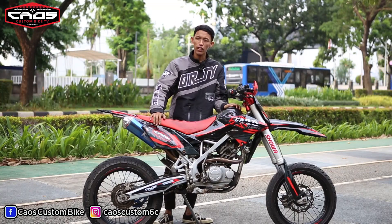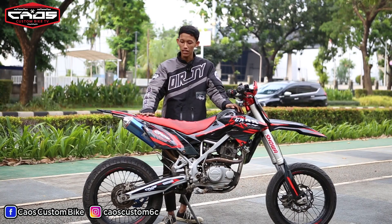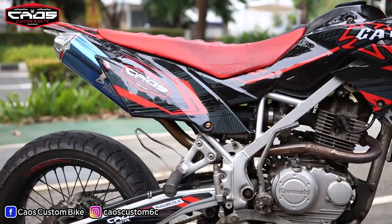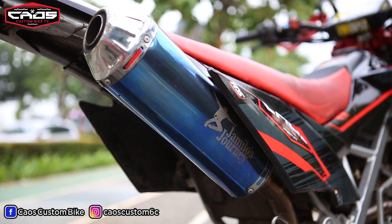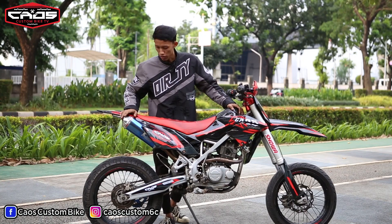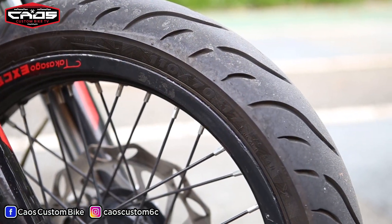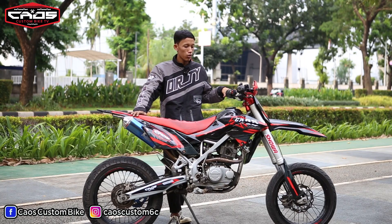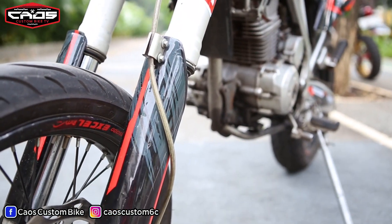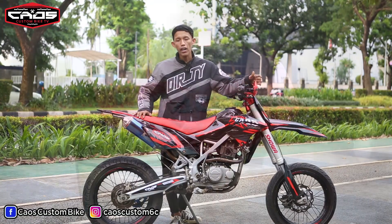Okay bossku, mari kita spill detail-detail dari motorku sendiri nih. Yang di depan gua. Pertama, dari atas nih. Dari sarung jok, gua pake Harvey. Dekal, kita baru pasang ya bossku. Untuk knalpot, gua pake GP7. Dan untuk bagian kaki-kaki, gua pake TK. Belakang tiga setengah, depannya 300. Untuk bagian suspensi depan gua pake Expedition. Dan untuk bagian stang, gua pake Proteper. Oh iya bossku, ini untuk handguard gua pake As-Service bossku.